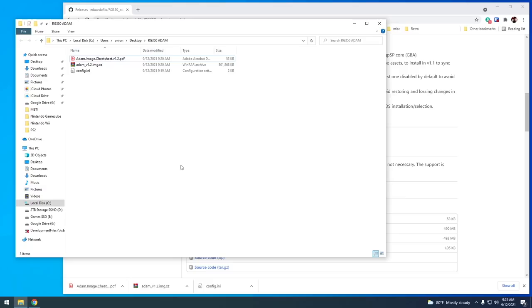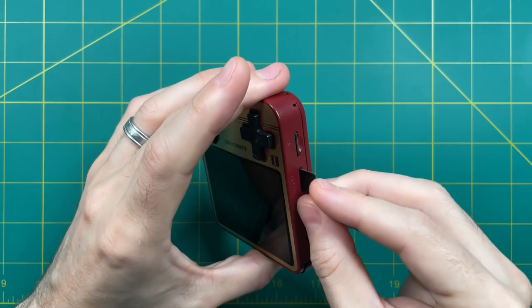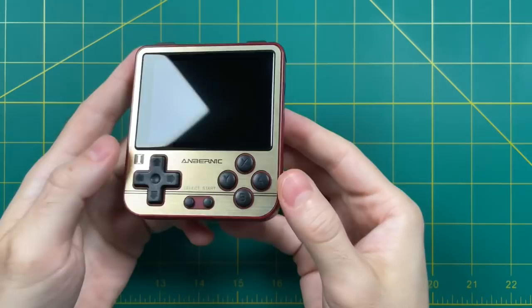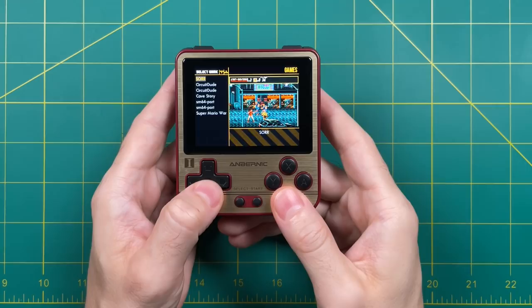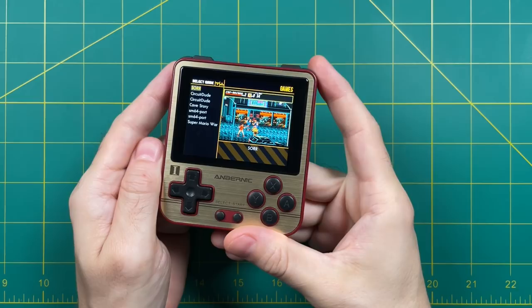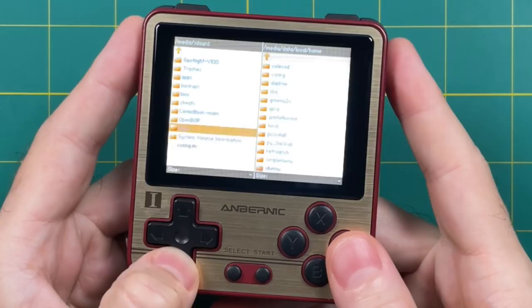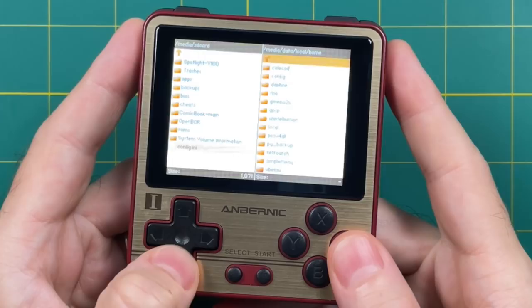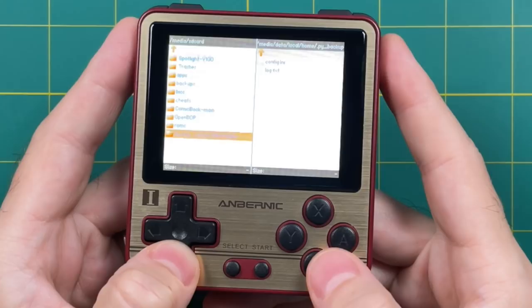Put that config.ini file we downloaded onto the SD card, then eject it and put it back into your device. One clever trick: instead of holding down the power button, just tap the reset button to power on the device — it's much faster. Now in the user interface, go to Apps and Games, then tab over to Applications. Go into the Commander app, which is your file browser. Commander has two windows. On the left, have the config.ini file showing, and on the right, navigate to the dot PI backup folder. Go over to the file on the left, press X, select Move, confirm that you want to replace it, and you're done. Press Y and navigate to quit.